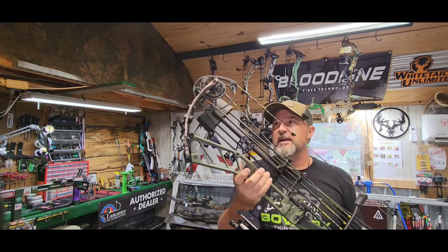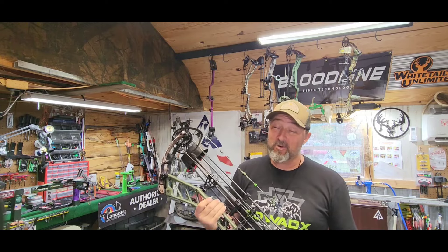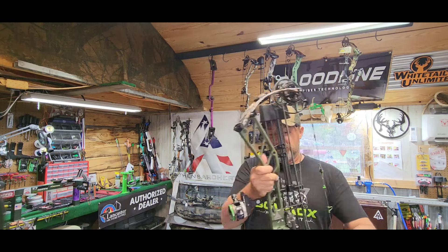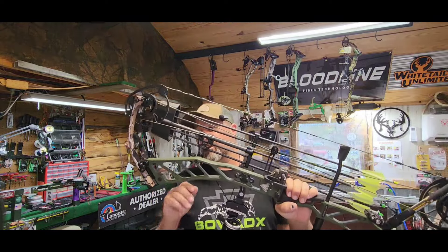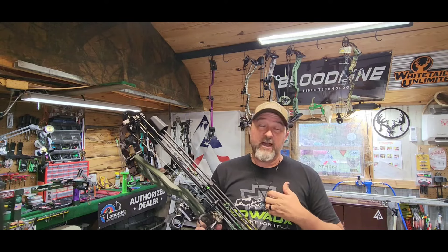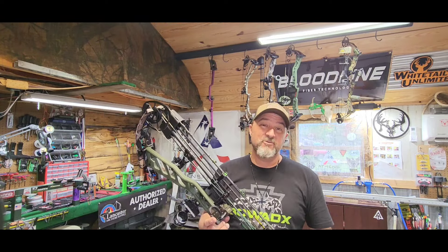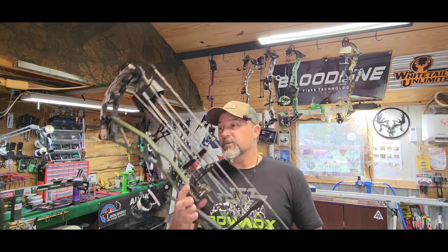I'm going to be shooting the Athens Axis 35. I know those of you that know Athens is out of business — why am I still using it? Because this is an awesome bow. I'm sticking with the 35 this year. I feel more comfortable with a longer axle-to-axle bow. I like where the string angle fits me. I used to like a 32-33 inch, but once I started shooting a longer axle-to-axle, I really like this 35-inch. The bow is the Axis 35 in the green beret riser color with the conifer limbs. This is 70 pounds on 29 inches. My arrow is right at 500 grains — 496 grains — and we're shooting mid-275 feet per second.